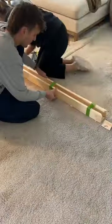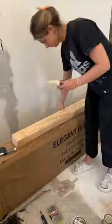Next, I built the mantle by ripping down some boards at a 45 degree angle. Cam helped me piece everything together and we held everything in place with some wood glue and some finish nails. Then we filled all the holes in the mantle, sanded, and stained it.